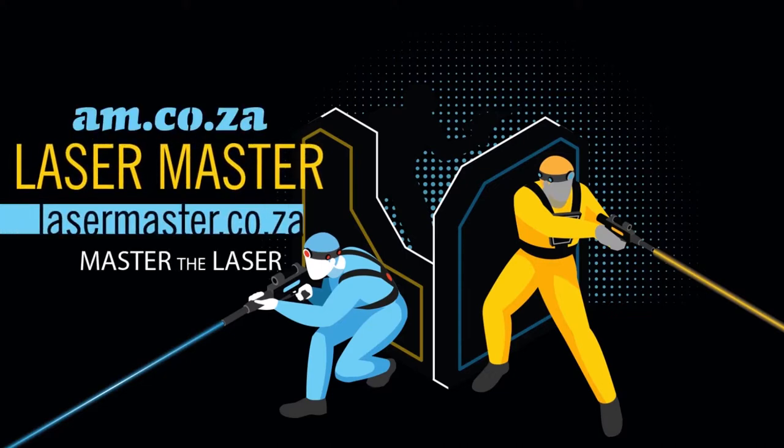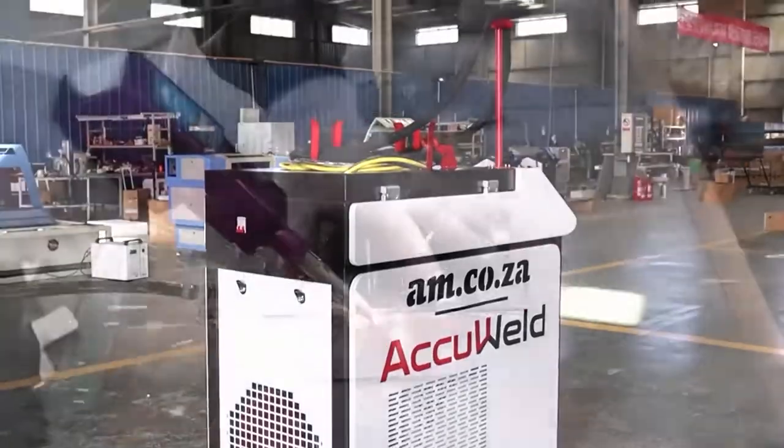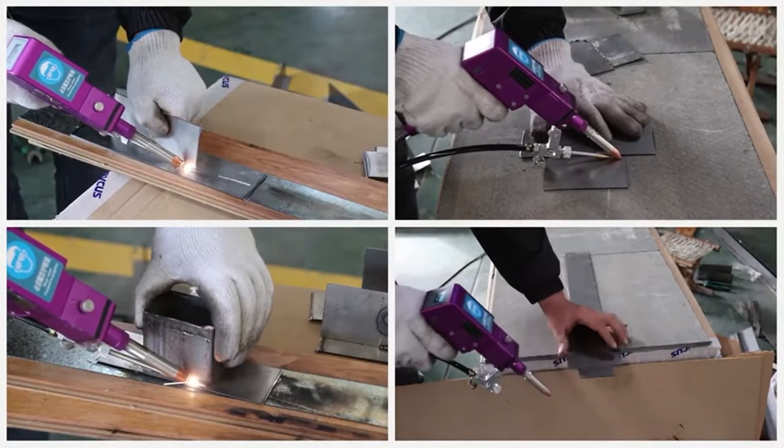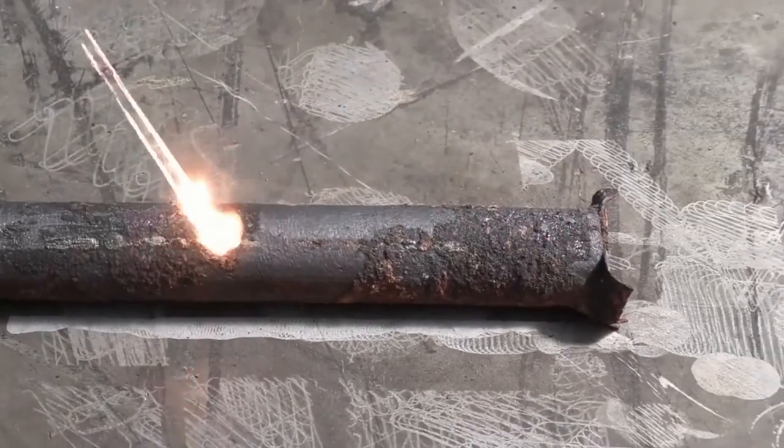Master the Laser Master — remember the amazing real-world welding and cutting ability, and the rust removal with its excellent quick and easy results.